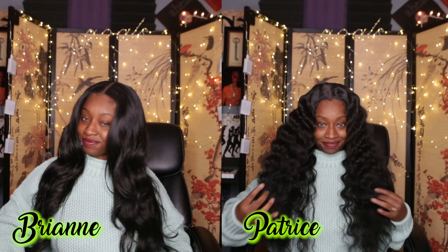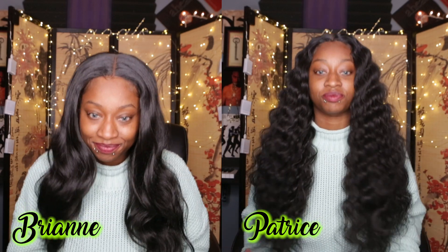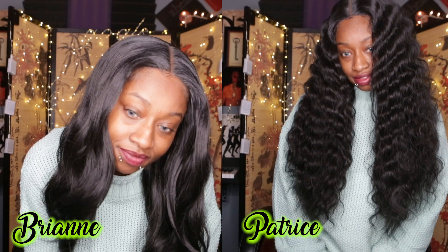With the pros on this unit, I really like the texture a lot, I like the look of it, and the length is nice. All in all, I think these are both two really cute units — it just depends on what look you're going for. The Patrice unit is really cute if you want that super deep wave; they did an excellent job on the wave pattern. This one is cute if you just want a simple, mid-glam everyday look — not doing too much but doing just enough.